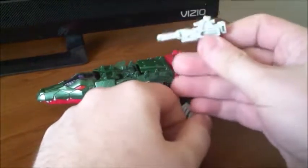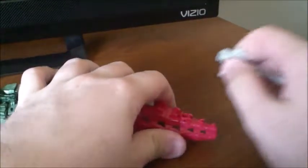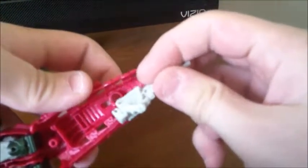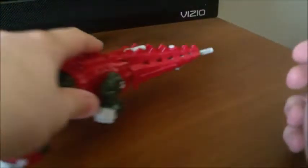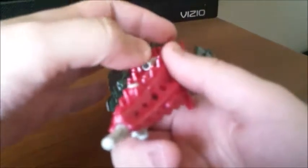He does have another accessory: his gun. There is a peg hole on his tail where you can have it pegged in, or you can come to the underside with the same peg hole, peg it in, and have it be part of his tail — so now he has a gun tail. You could also include the handle for gun mode as part of it too.